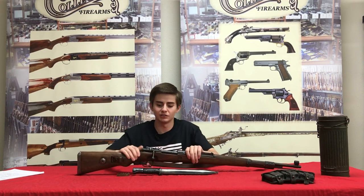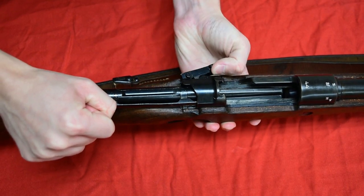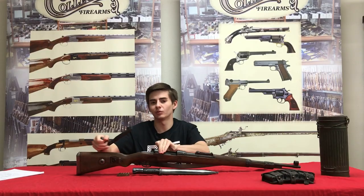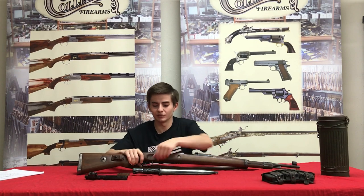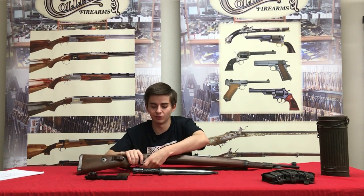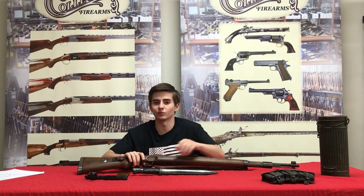Disassembly of the Mauser is quite easy. Just open up the bolt right here. There's the latch on the opposite side of the rifle — pull and your bolt is out of the gun. This makes cleaning and disassembly quite easy, especially in the field, which is necessary for the proper maintenance of a rifle.